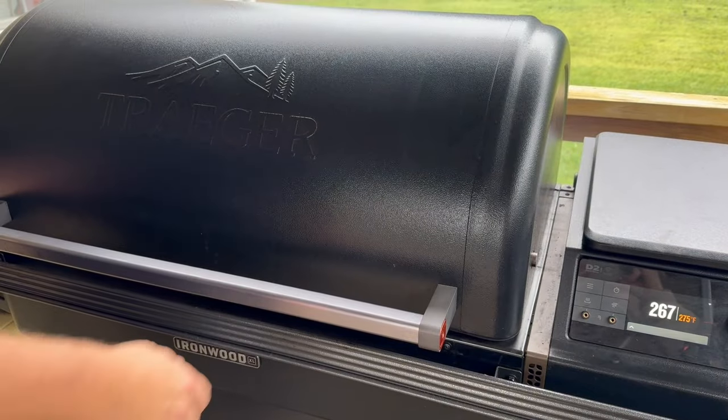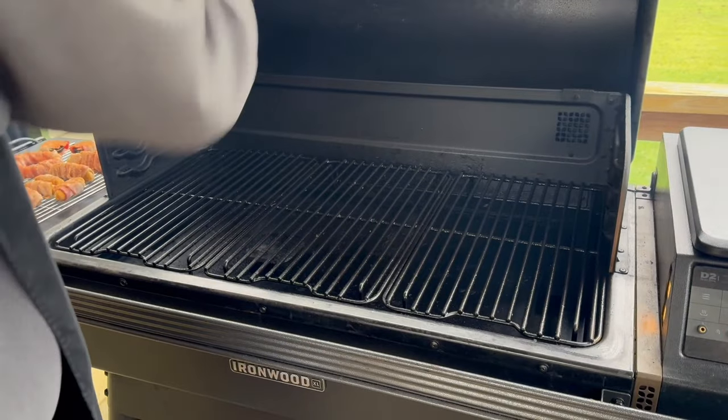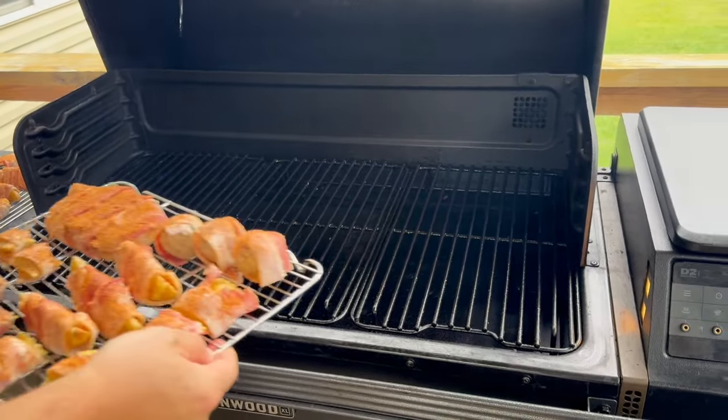On the Traeger they go, roughly about 275 degrees. The times are going to vary, so we'll pull them as each one or each food group is done.